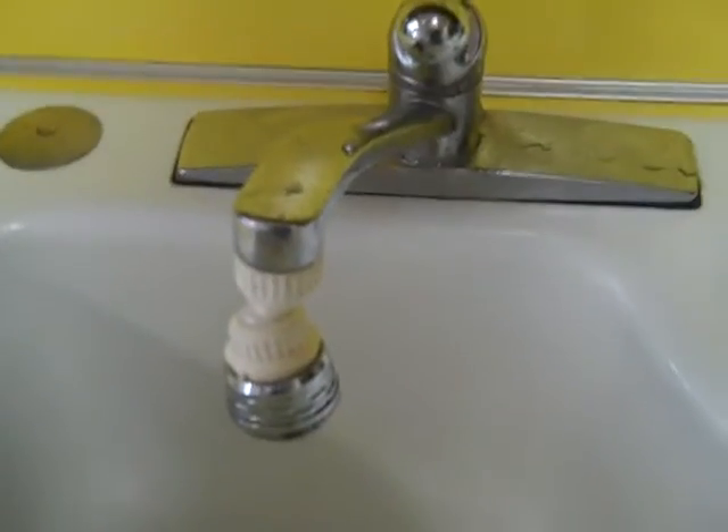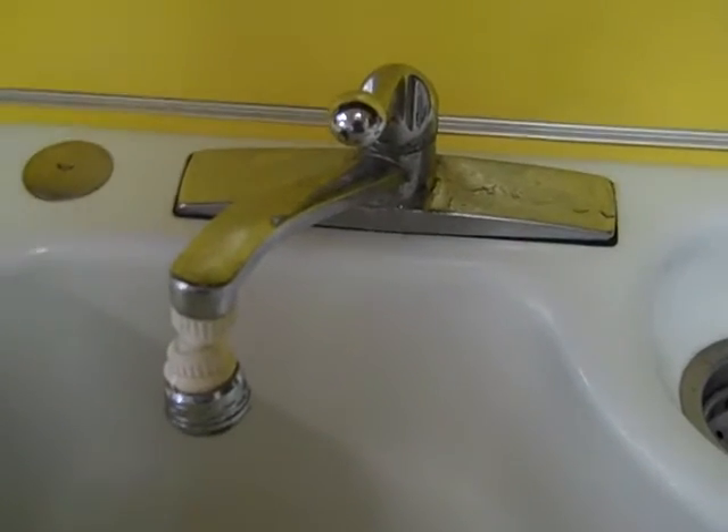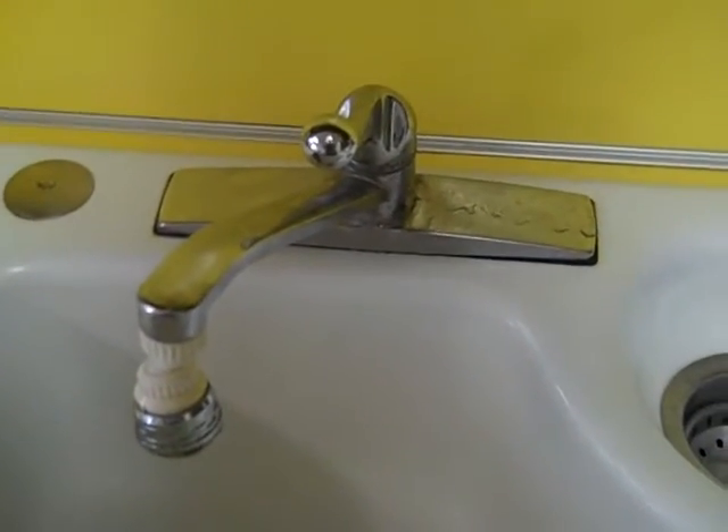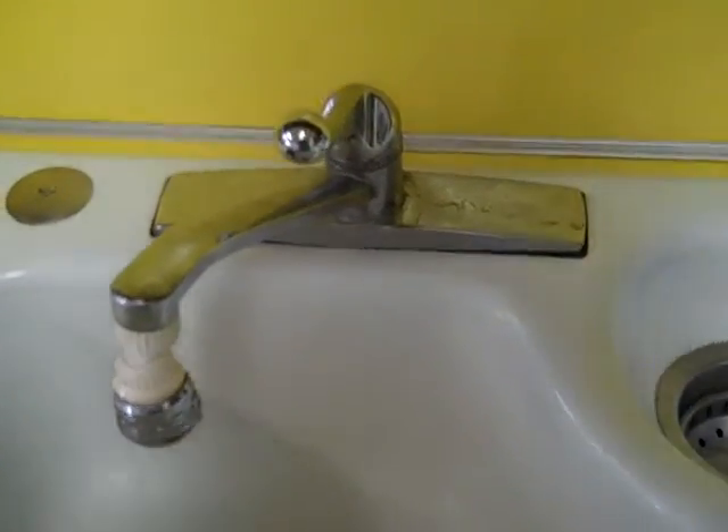So the first thing we're going to do is turn off the water. Now I have the water turned off. My turn-off valves were under the sink. Yours could be under the sink, in the garage, down the basement — all depends on your house.